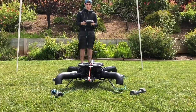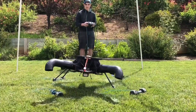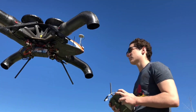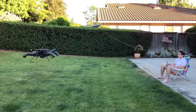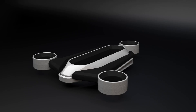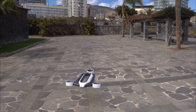The drone's core features a DJI flight controller. The success of the design led the inventor to secure a patent for this groundbreaking creation. Despite its achievements, one commentator pointed out that the noise generated makes it 10 times more intimidating than conventional models. Nevertheless, the popularity of bladeless drones is on the rise, with this creation even earning recognition in the esteemed Red Dot Award design competition.